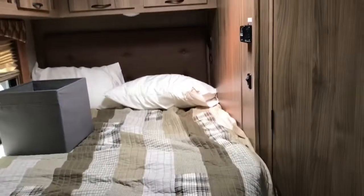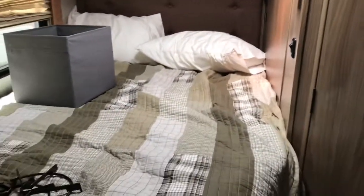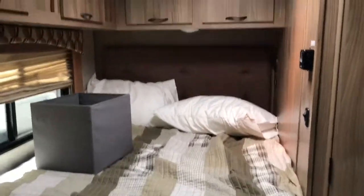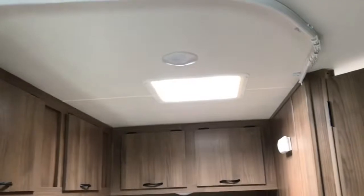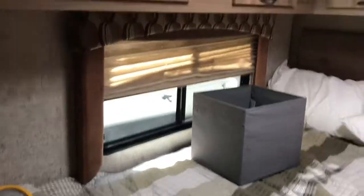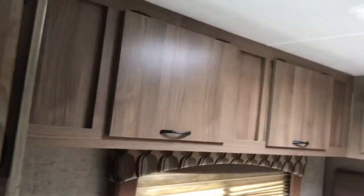Here we are in the Coachman Freelander 20CB — it's the micro class C. This has the rear corner bed and it didn't have the curtain. What we tried to figure out is how we can make a privacy curtain to partition off the bed area. Some RVs have this, some don't. Ours didn't.